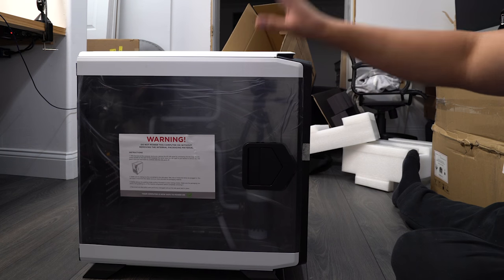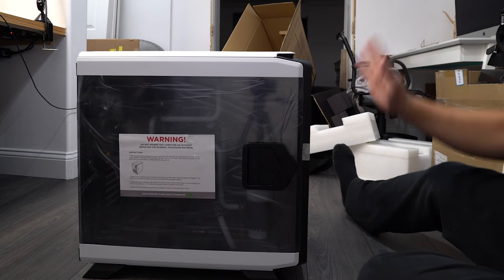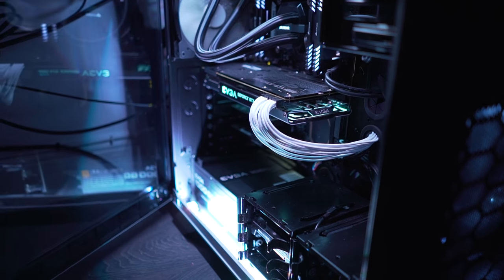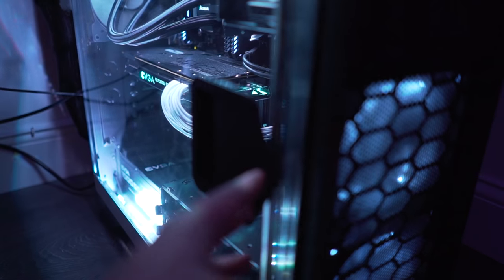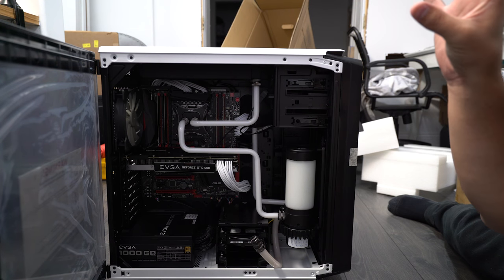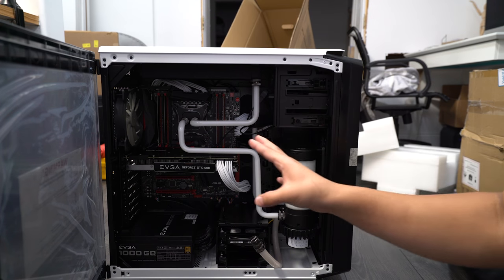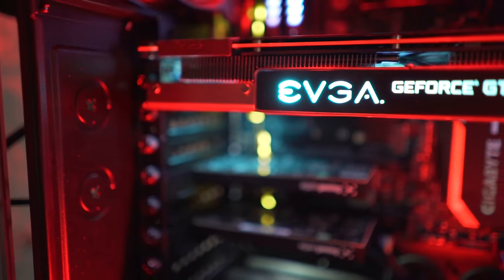Here is the brand new computer. The case is a Corsair 760T — it is a full tower. I love this case because it's got these easy-access panels which just open right up if you need to work on the PC. It's very, very easy. Now let's talk about the motherboard — this is what makes this so great. It is an ASUS Rampage Extreme X99.